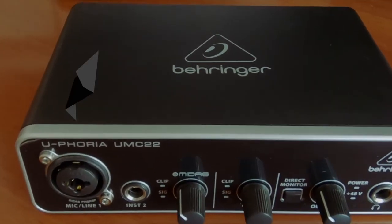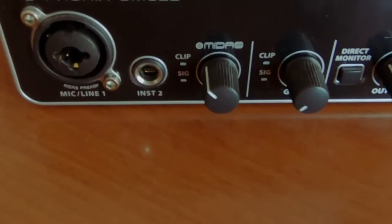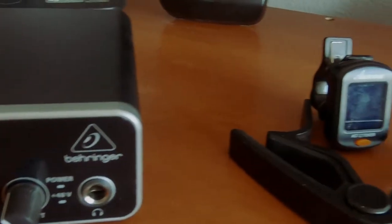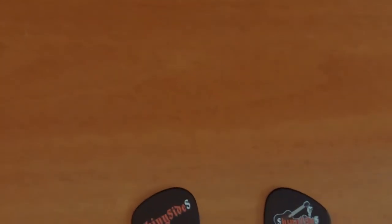To get your vocals into the computer, the Behringer UMC22. It's not an expensive piece of kit but it does the job. Of course, you'll need a tuner, a capo, and not forgetting the custom picks. Schwifty.